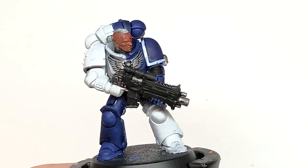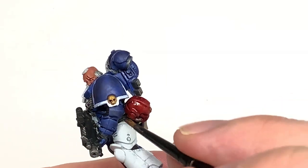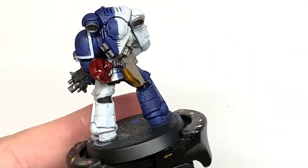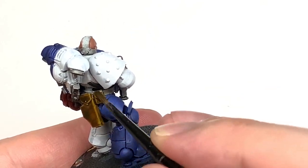I'm going to now use some Citadel Snakebite Leather Contrast to paint on all of the pouches, the holster, and his belt. This will give them that nice tan leather colour that we know and love.